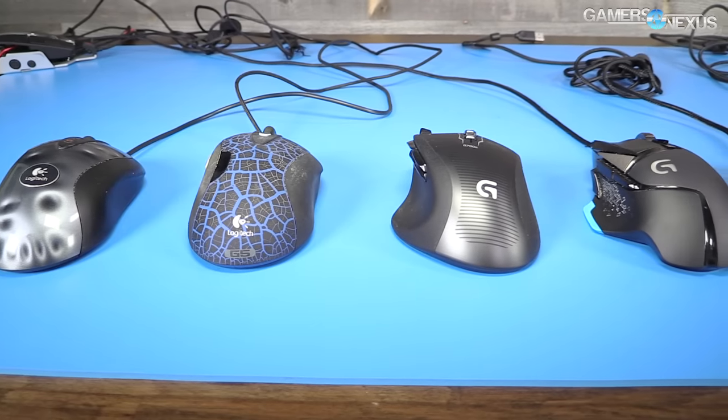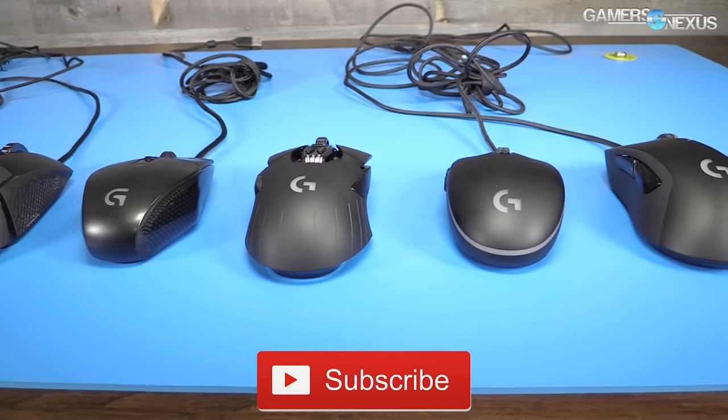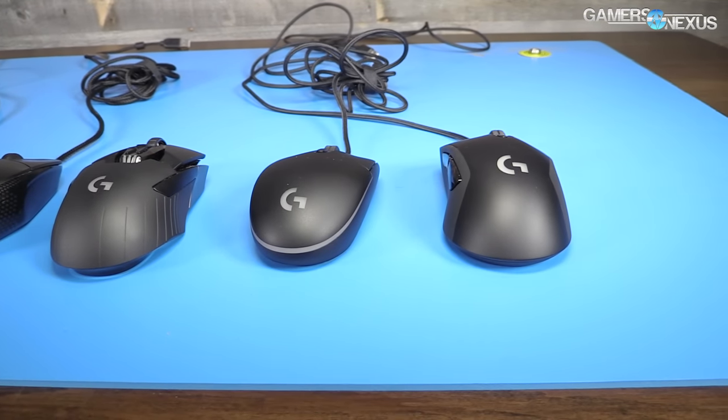So that pretty much recaps it — those are the new Logitech mice, the G403 and G Pro. As always, Patreon link in the post-roll video to help us out directly, links in the description below for more information, and we'll see you all next time.